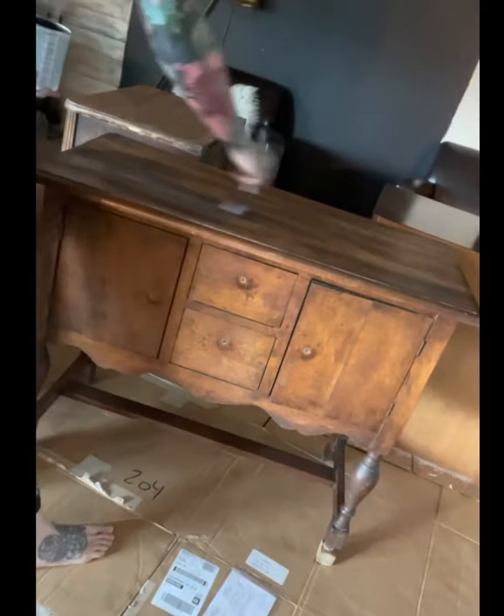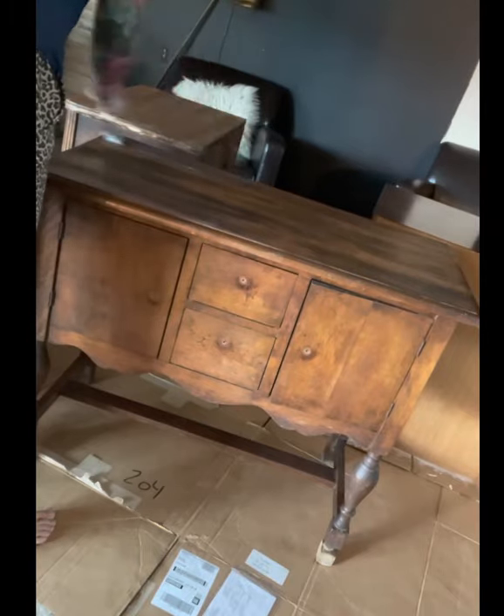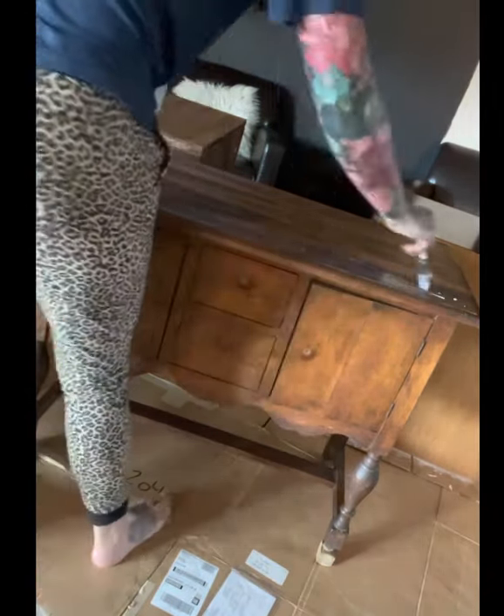I used a satin — I typically prefer matte but satin is what I had on hand. It went on really easy and I did two coats because I wanted a really sturdy finish.